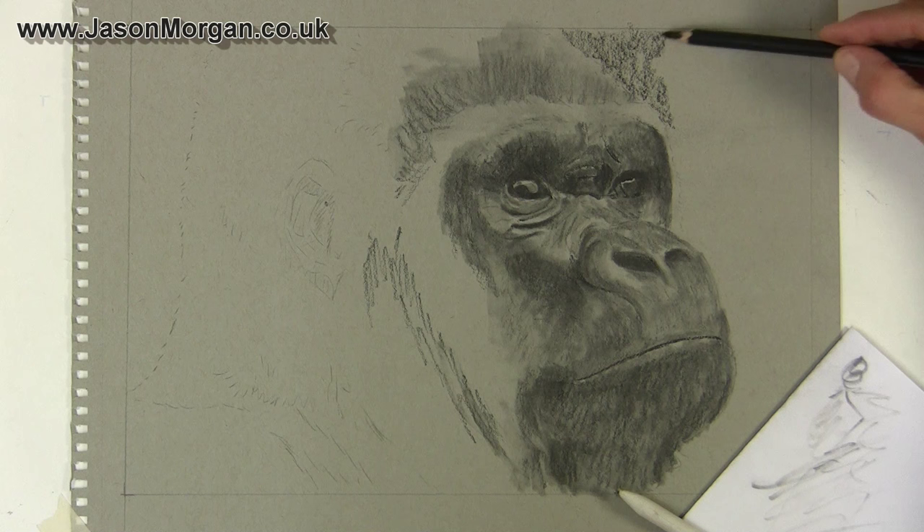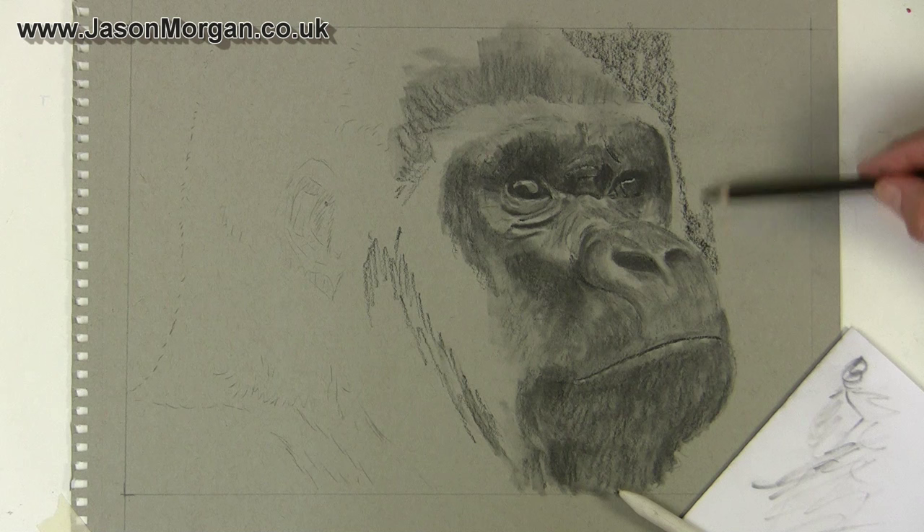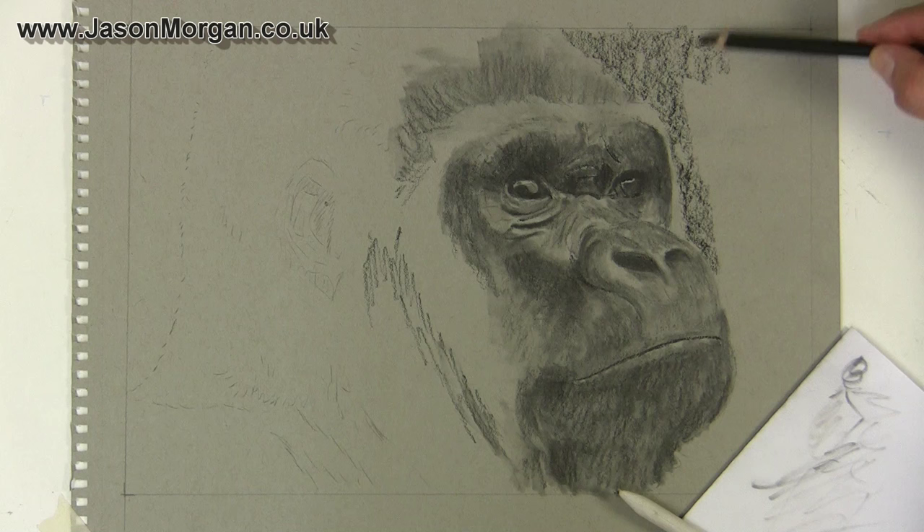I'm leaving the area just around the forehead and eye because I want that to be white or a much lighter tone, so it really pops that area forward in the drawing. I'll just carry on filling this in and then blend it.